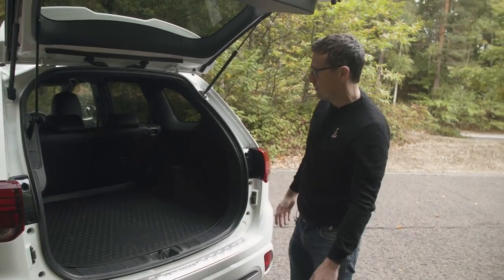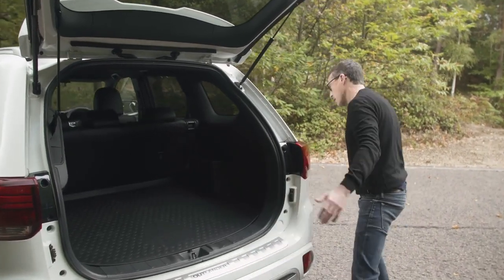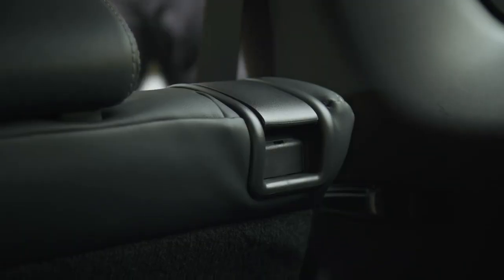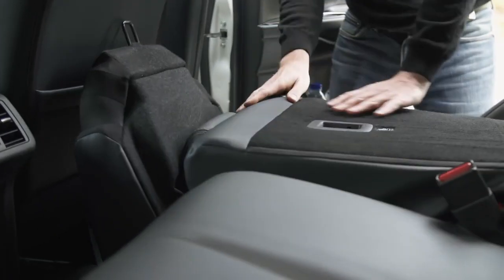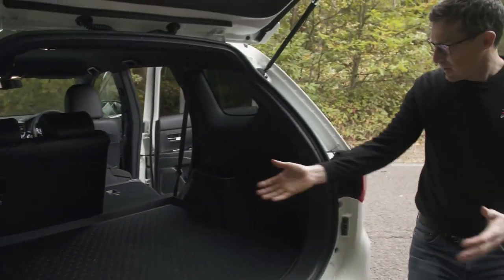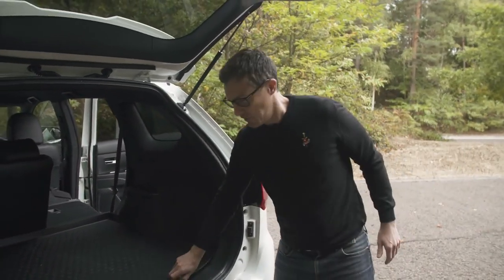What isn't nice is how you have to fold down the rear seats. You have to go round to the side of the car and flip out the seat base — it's a very old-fashioned system — and then fold the seats down. Once done, you get a nice flat load bay and can slide items quite easily to the front of the car.